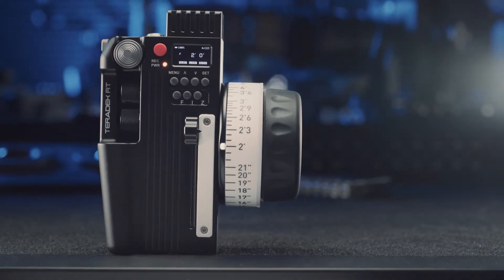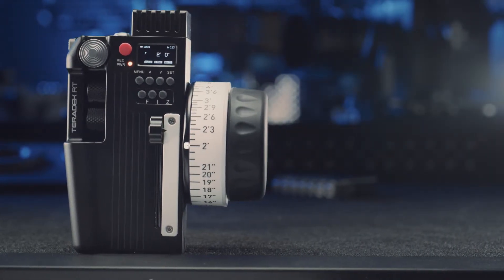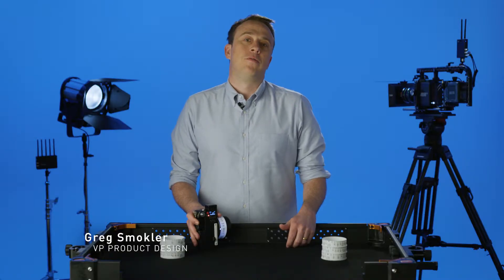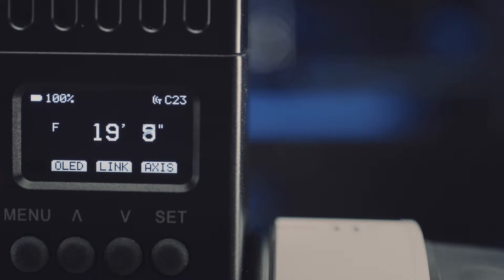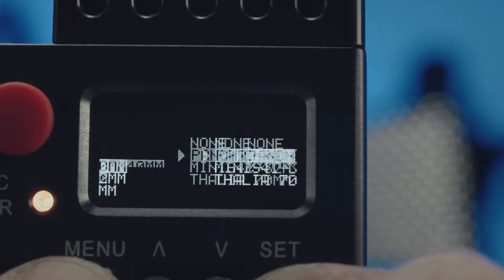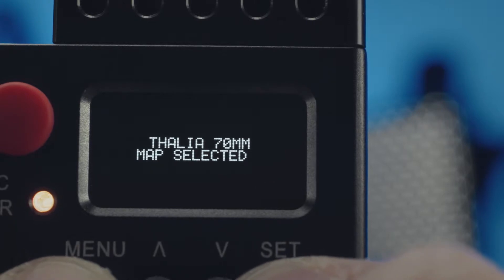This is the Teradek RT Control 3, our 3-axis wireless lens controller which can be used for focus, iris, and zoom control. The biggest feature of this controller is that it offers built-in lens mapping. Lens mapping allows you to chart and store the focus, iris, and/or zoom scale of any lens within the controller. Once mapped, you can immediately pull up the lens data through the controller, which makes setup after a lens change even faster.